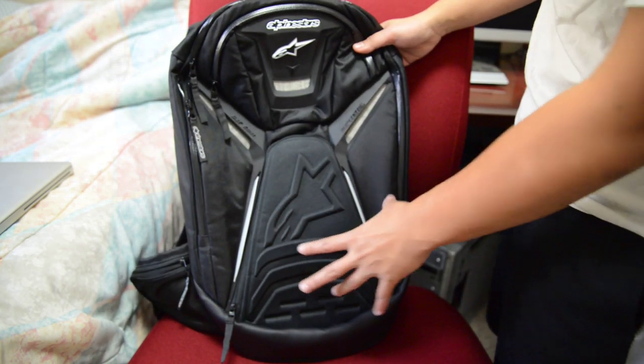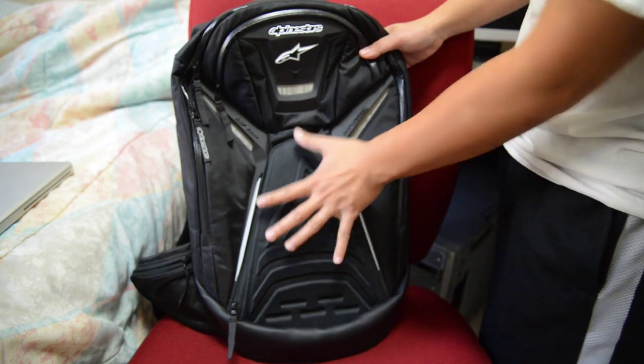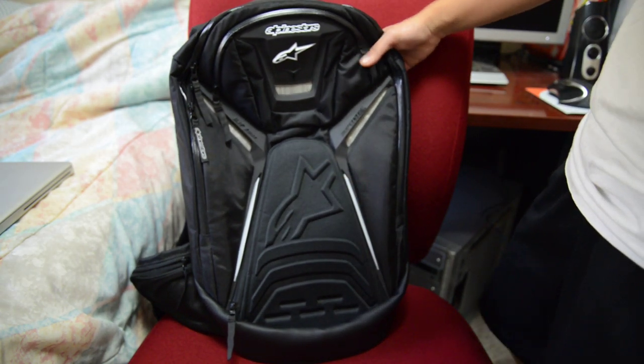Next, I will talk about this — this is the helmet pocket. I'll show you later how that works, and when we get there I'll show you how it looks inside.